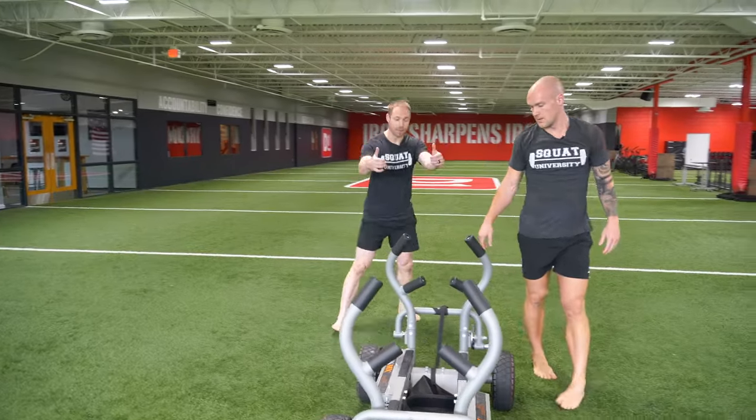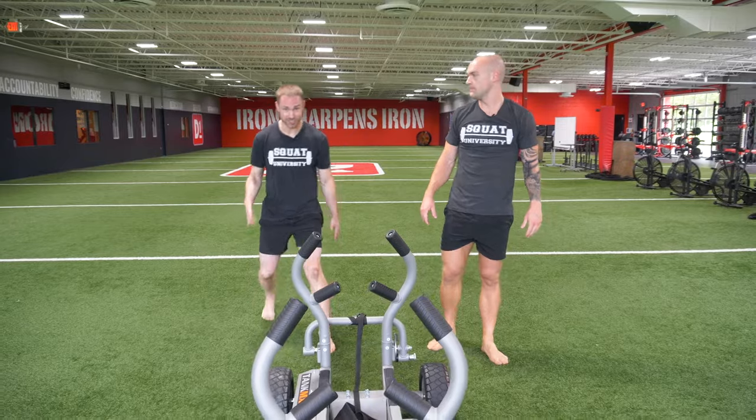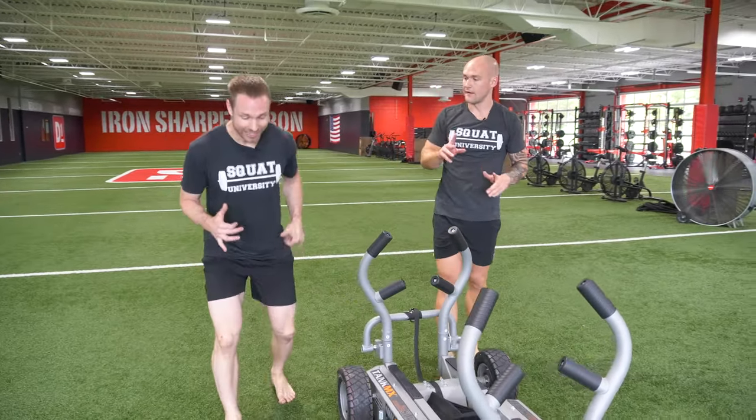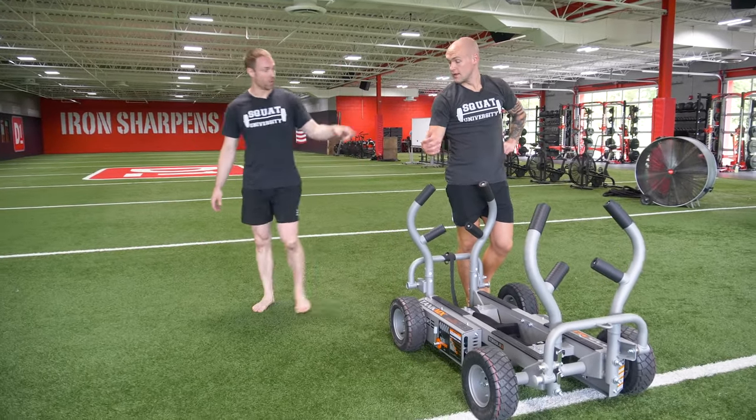This is your ultimate sled push and pull tutorial. If you're doing this correctly, especially on your pulls, those quads are going to be burning. And if you're driving well and getting that full hip extension, you're definitely going to be feeling your glutes and hamstrings working well too.